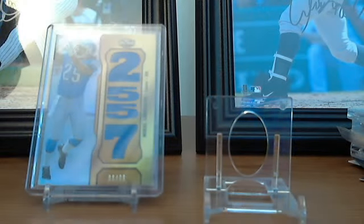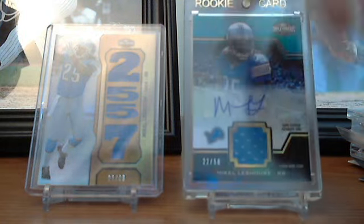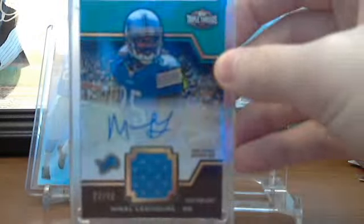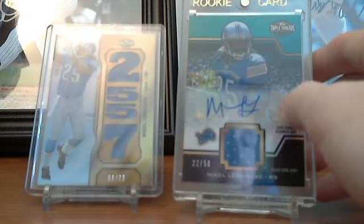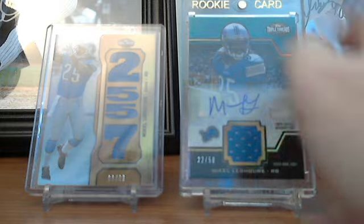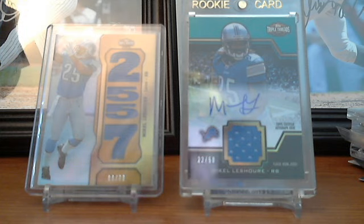Then the bigger pickup: a Triple Threads auto relic unity of McKellish Shore numbered to 50 — it's like the green or teal version, really sick card. I think that puts me at like seven or eight autos of McKellish Shore now. The jersey's cool and the auto's cool.